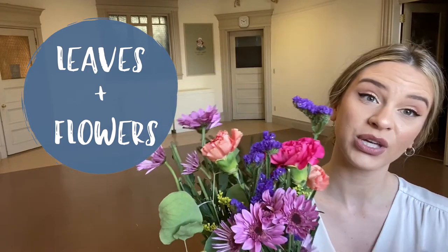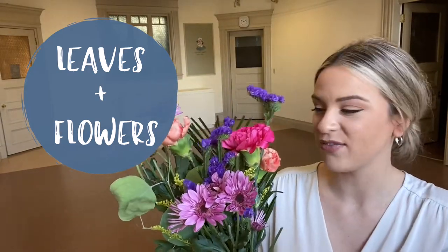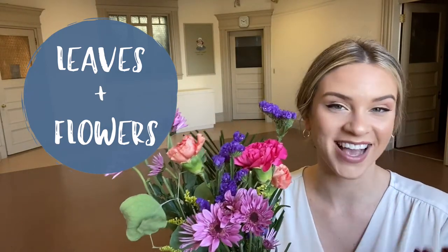If you go outside and you're looking for leaves, look for really nice juicy leaves of different shapes. Look for wildflowers so that you have lots of options of color and size and shape.